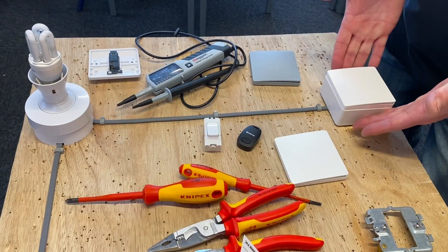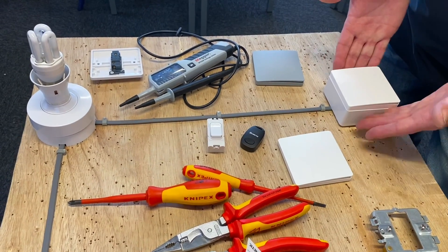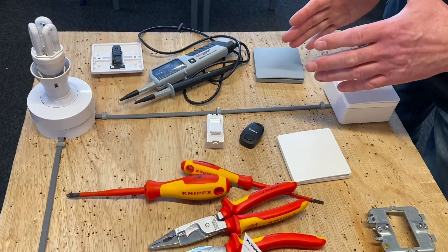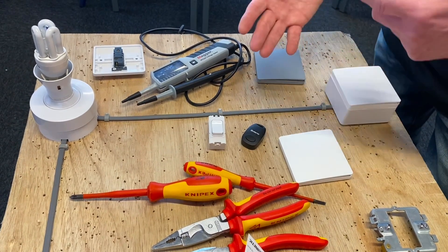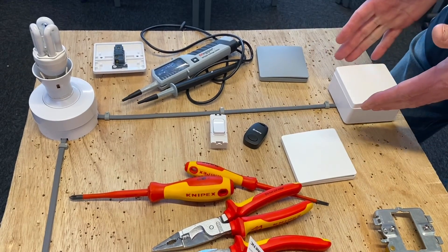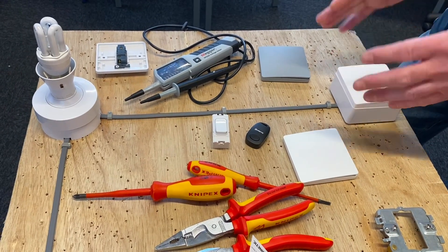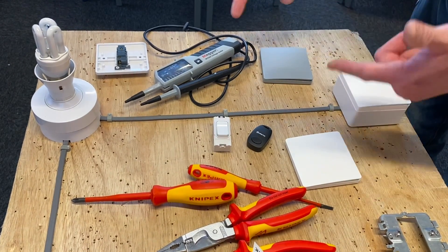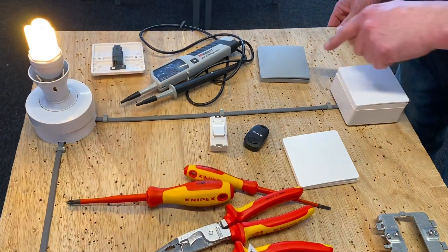In a previous video we looked at the Quinetic kinetic inline receiver and showed how you could change a simple one-way light switch in any room and make it two-way — and intermediate actually. You could install one of these switches and five others, meaning you'd have control over the lighting point from six positions. Just to remind you, this is what we had.